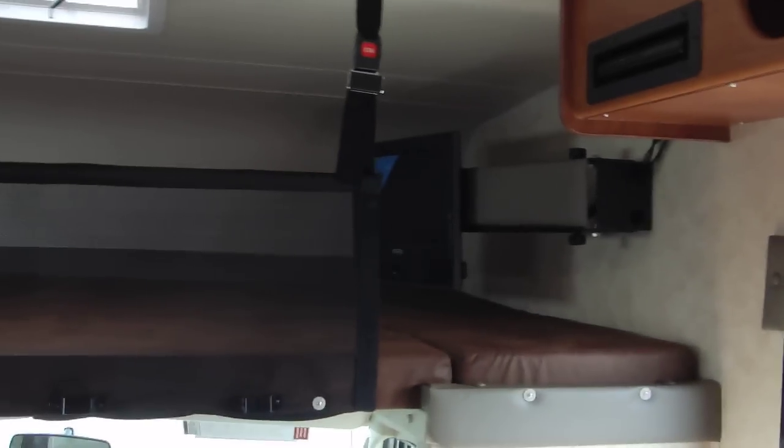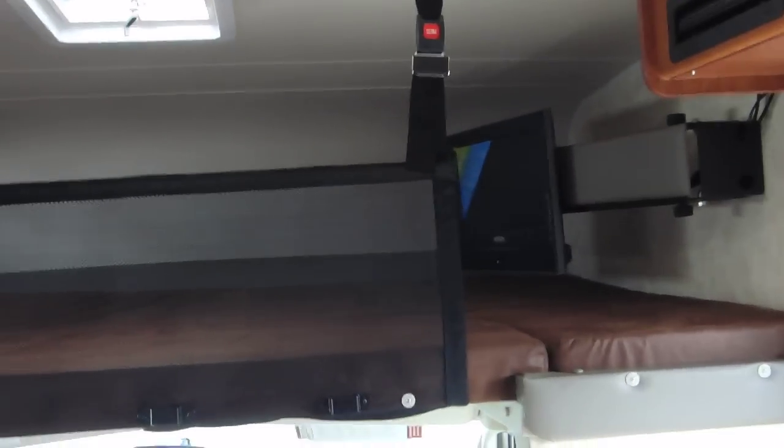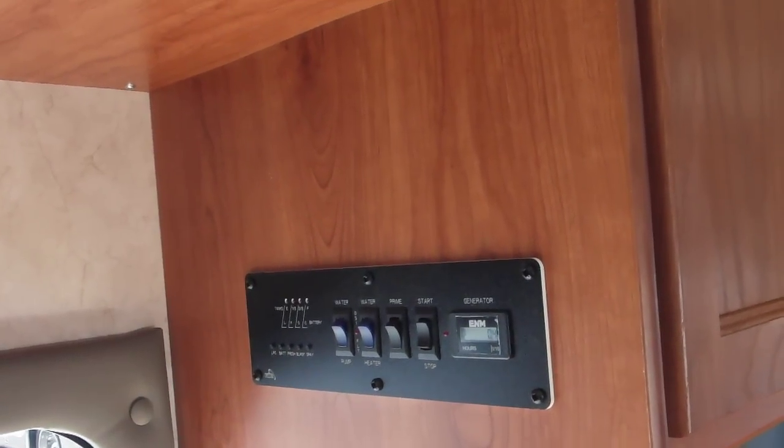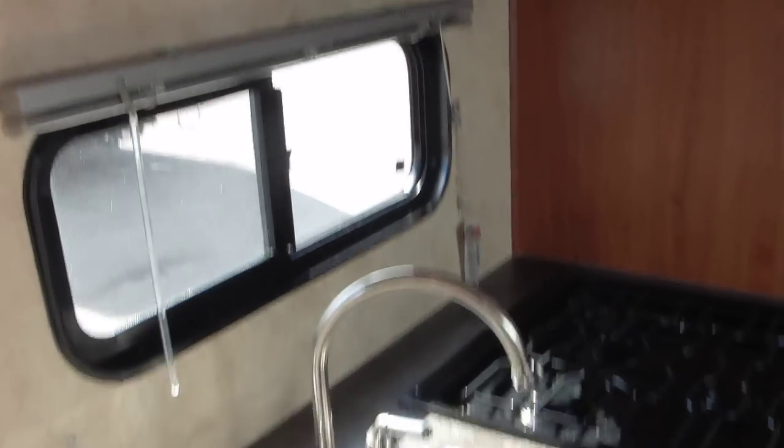I'm flipping this bed over so you can see how it works for the kids or adults. There's a safety net here which is designed for the kids - it goes on both sides and keeps the kids from rolling off, or keeps cargo in if you don't have kids. You also have a DVD player up here that runs into that 20-inch screen TV. There's a little cubby area and your generator start and all your monitor switches and on/off buttons on the passenger side of the RV.